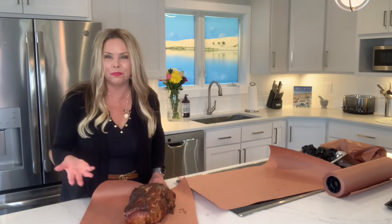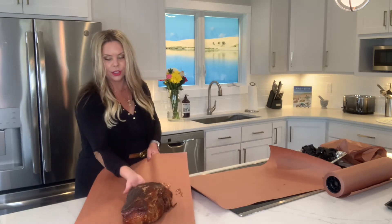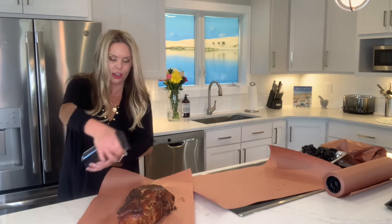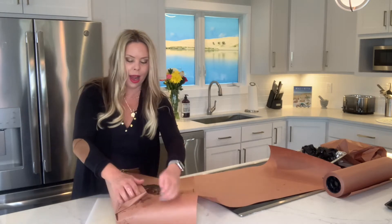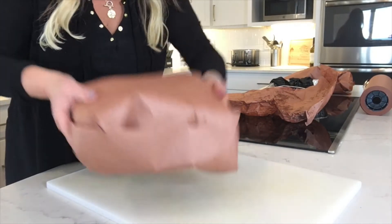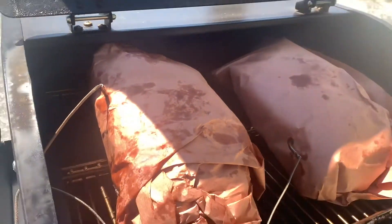We're gonna wrap it with some pink butcher paper or some foil. Some people also add a little bit of apple juice or apple cider vinegar just to keep it nice and juicy — that's all we really want. Wrap this up, throw it back in the smoker. It's just to retain all those juices.